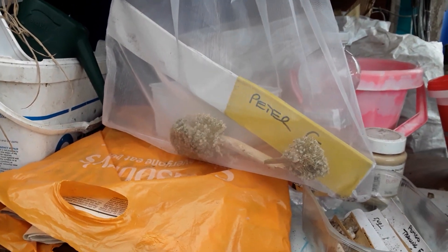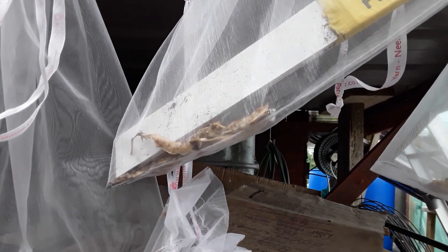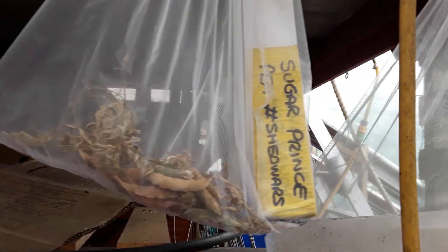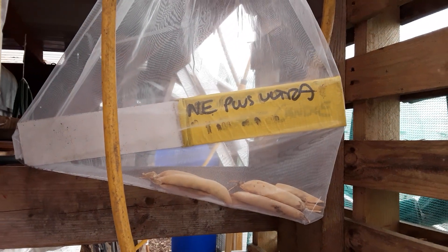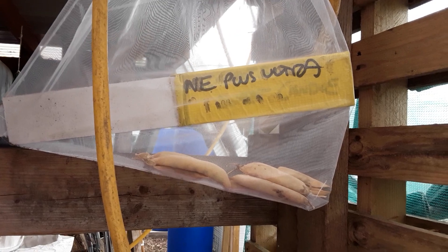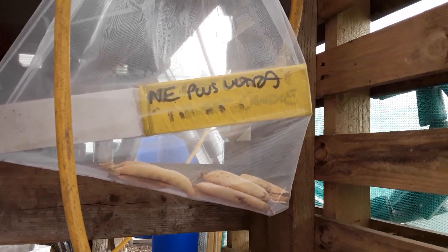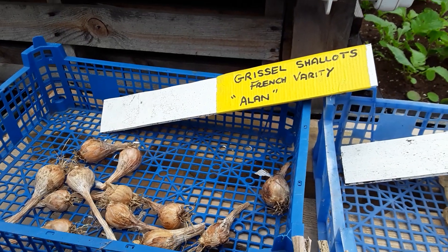Or the Peter Glazebrook one. Some of the peas that we had - from the shed wars - the sugar snap pea, the Sugar Prince pea, and some Ne Plus Ultra that I managed to salvage when I stripped the plants back. They were originally from Bill and Val's allotment, so thank you to Bill and Val again.